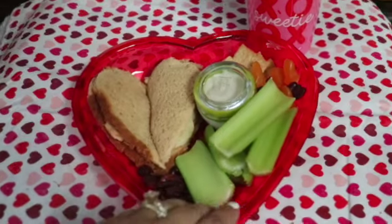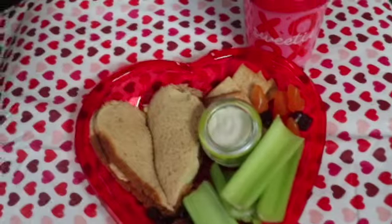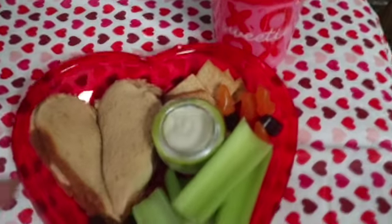Anyways, that is our Valentine lunch. If you like this video give it a thumbs up, like, and subscribe. Otherwise we'll see you in the next video.